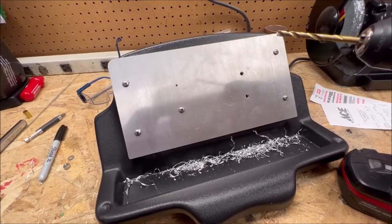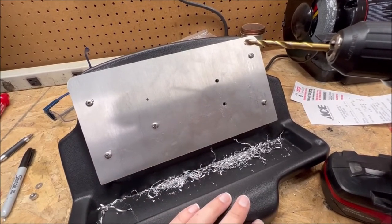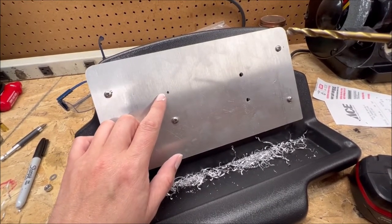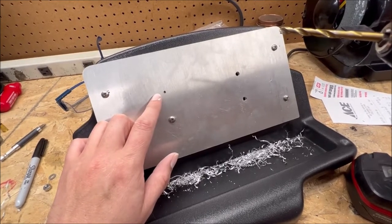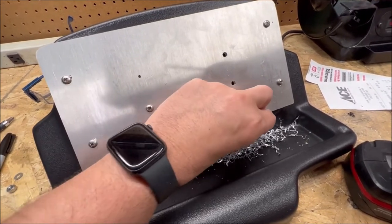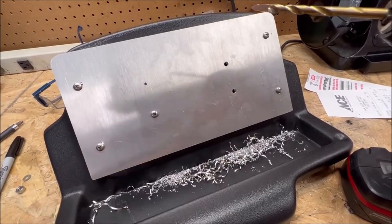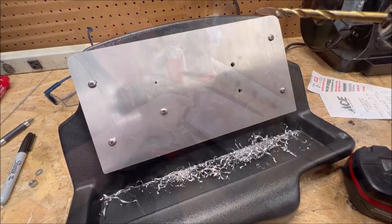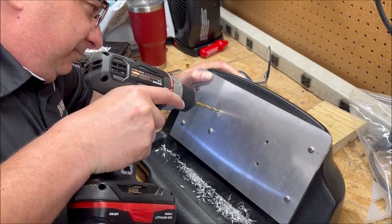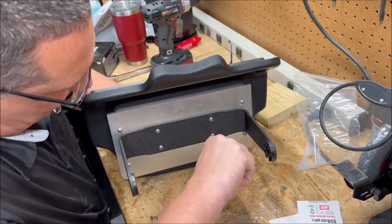One of the keys to successfully drilling holes through metal is having a good, sharp, newer bit and running your drill on a lower speed with good pressure. If you're running at high speed and you hear that whining sound, you're not doing it right. Low speed, put some pressure on it — your hand's going to hurt a little bit. You want those longer shavings coming out. As long as you're getting those, you're cutting through it pretty well.